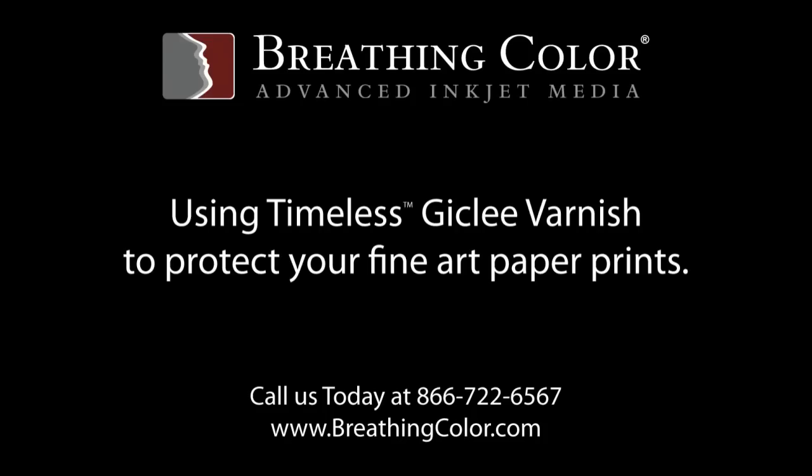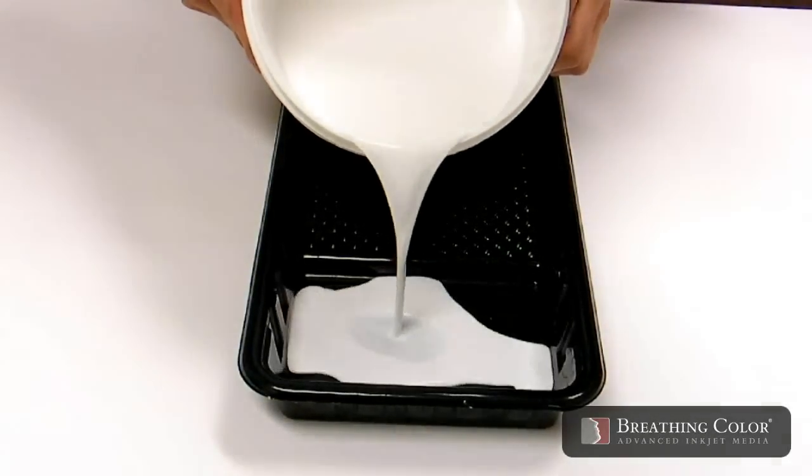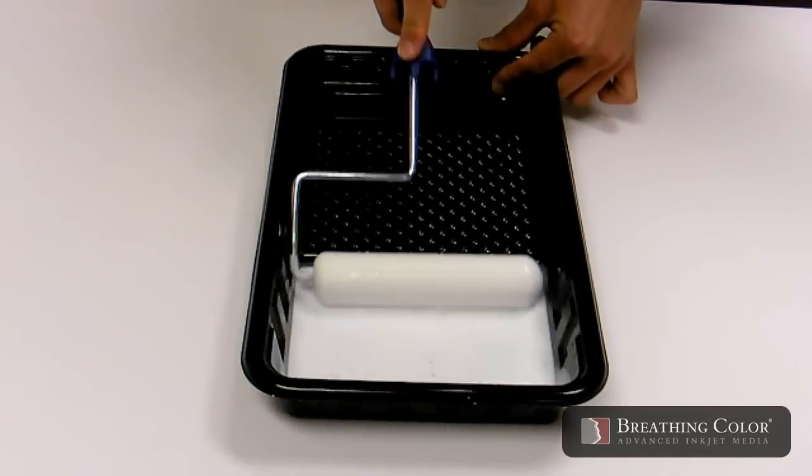In this video we will show you how to use our Timeless varnish to protect your fine art paper prints. After stirring your container thoroughly, pour a small amount of Timeless into a foam roller tray using a high-density foam roller.